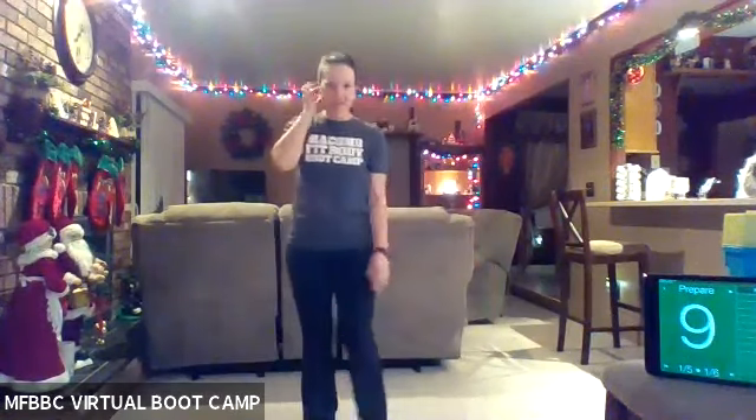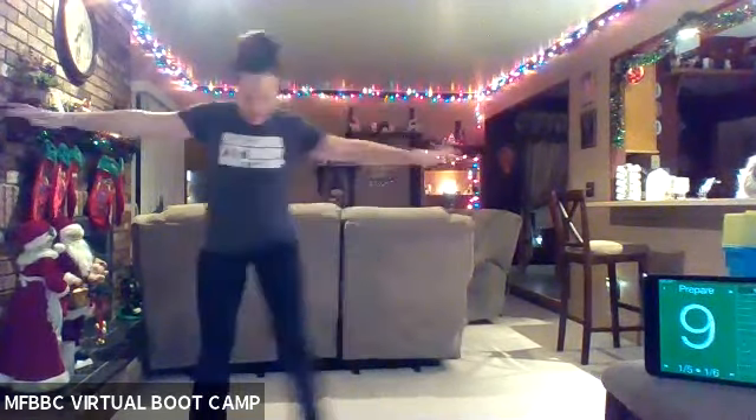All right, you guys. Happy Tuesday. So this is what we got going on today. We have a total body workout for you. We have five blocks of work. Each block has two exercises. We're going to rotate through three times each, 40 seconds on, 10 seconds off. Go ahead, you guys, start with your warmup.